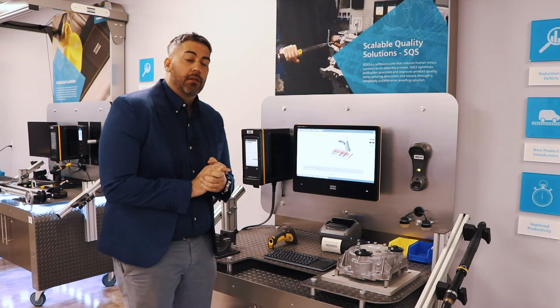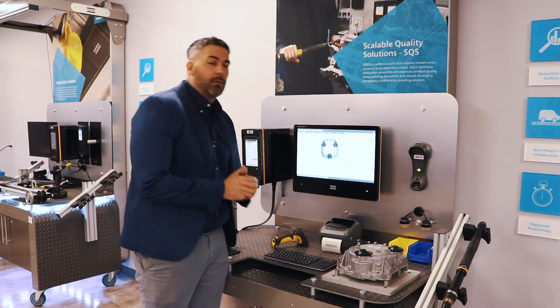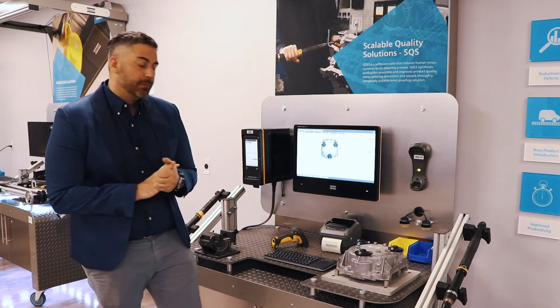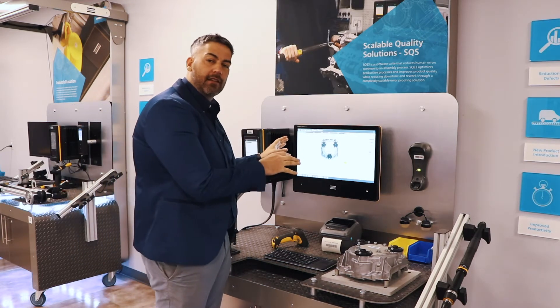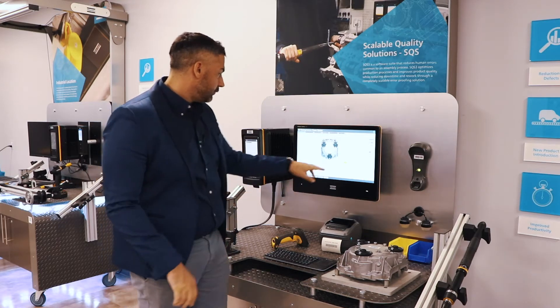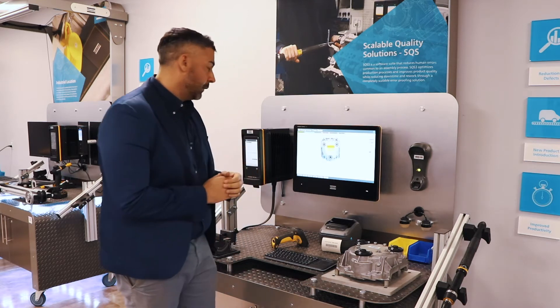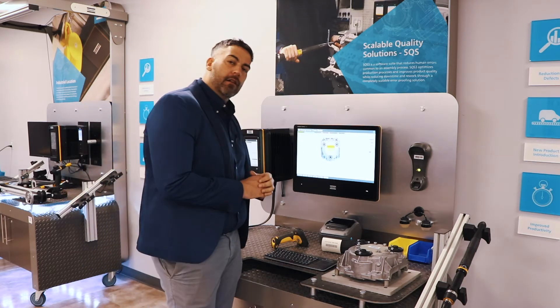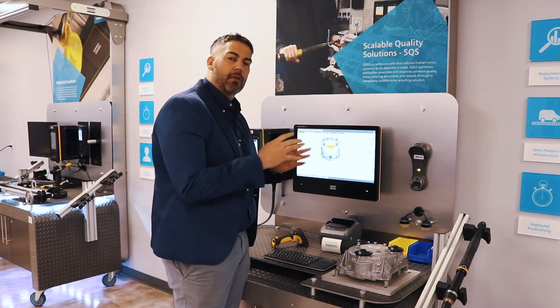The assembly process starts when the product comes into station, and that's when the worker guidance becomes active. The worker guidance guides the operator through the assembly process — what to do with instructions and when. As an operator, I'm just following what's on screen, and I get to the point where during our assembly, we're applying our parts to the product.